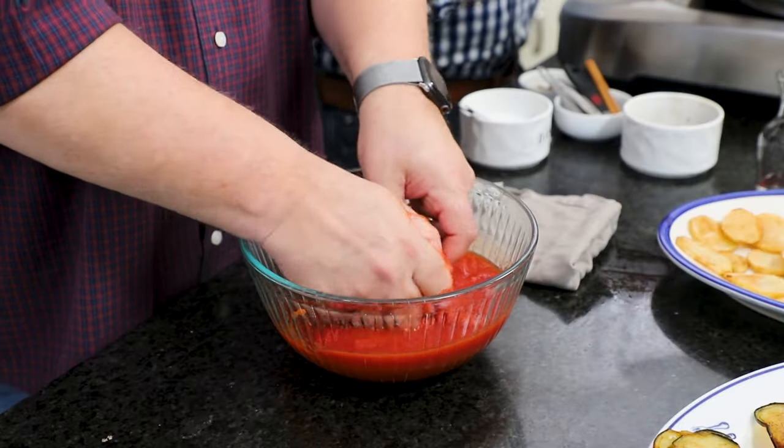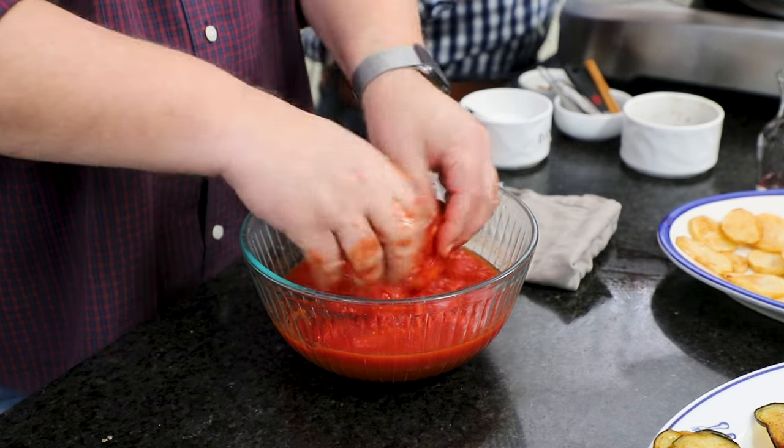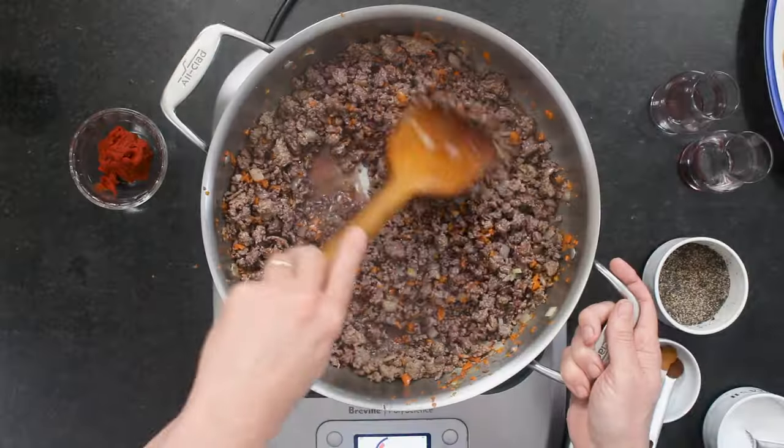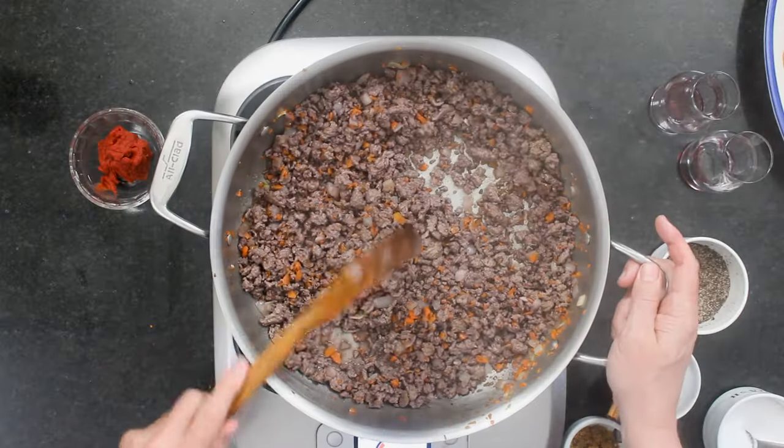This was from one 28-ounce can with the juices. You could also use crushed tomatoes if you didn't want to use your hands. We're going to let this cook until almost all of the liquid is gone — the alcohol will completely cook out and the wine will be reduced. Then we add some other deliciousness. The smell is so good.